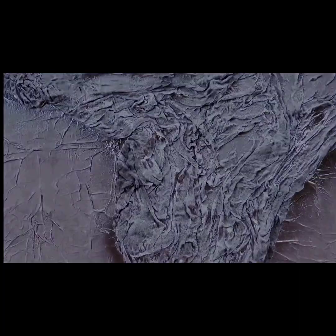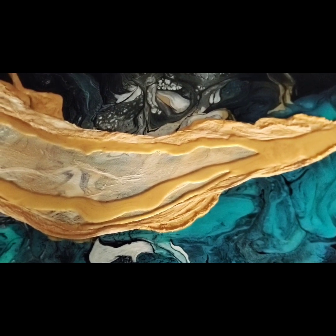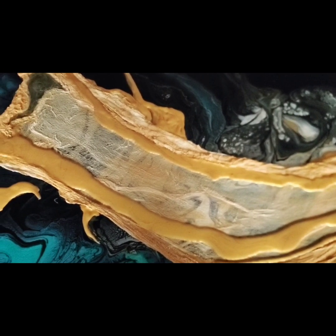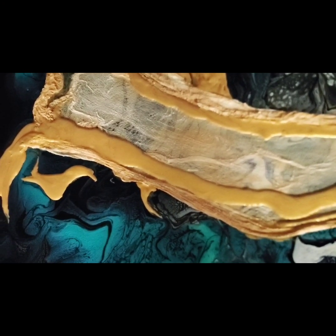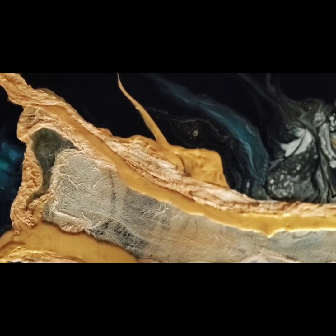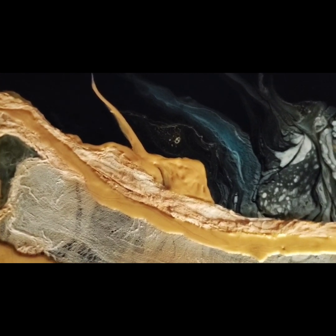This next example is adding something to a painting I already had. There was a part of it I didn't like, so I added a piece of cheesecloth soaked in gesso with gold paint, and then I added some ribbons of 24 karat gold. I still have a little work to do on this one, but I think it's an interesting effect.